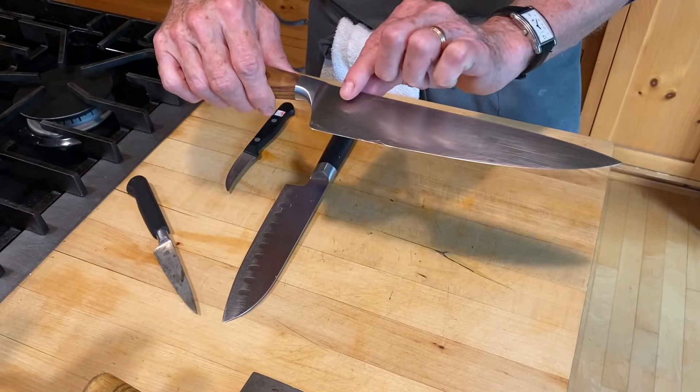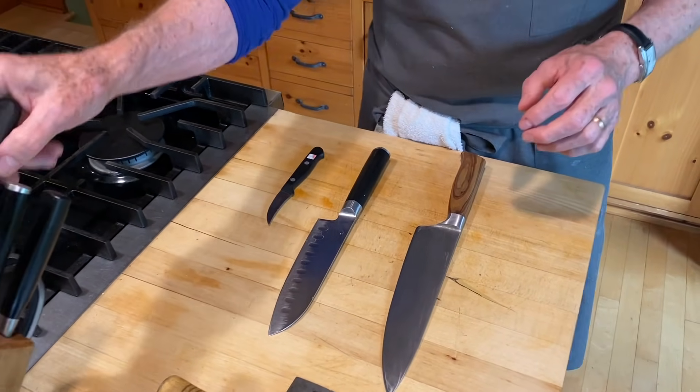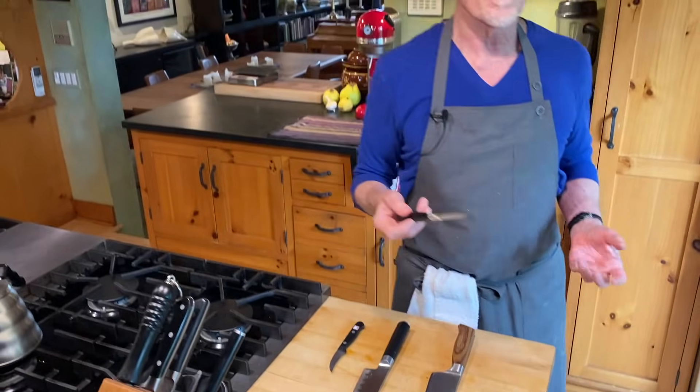Either will work. I always want to have what I call my junk paring knife around — never an expensive one. I can use it for all kinds of things that aren't necessarily sanctioned in the professional kitchen, like using the back of it to open a bottle cap. I just like to have one thing that is my utility knife.